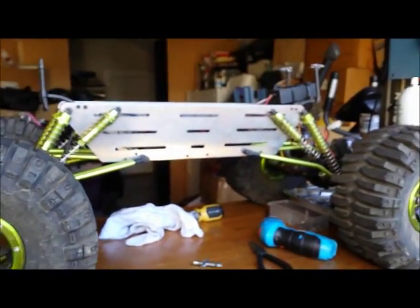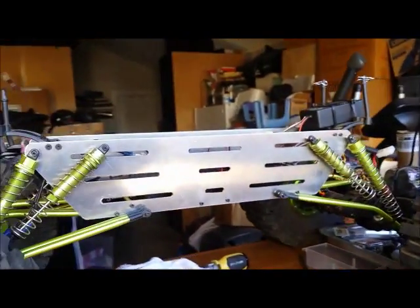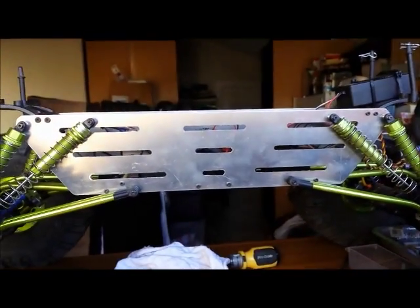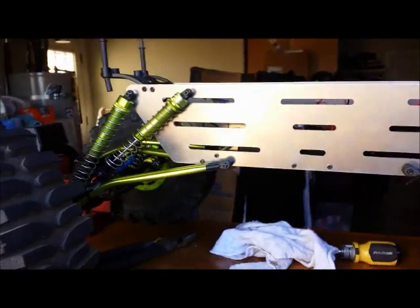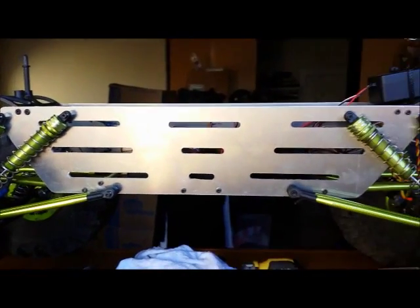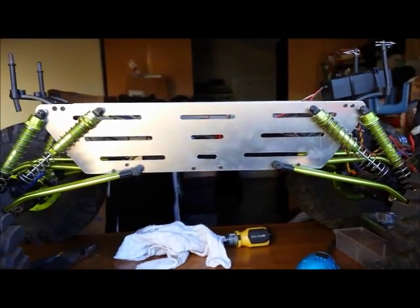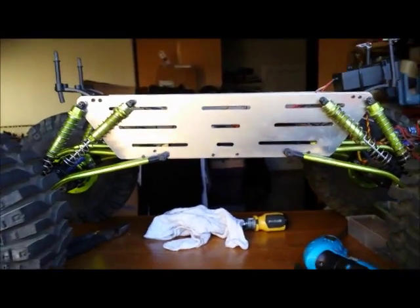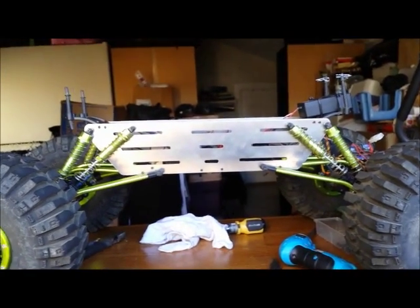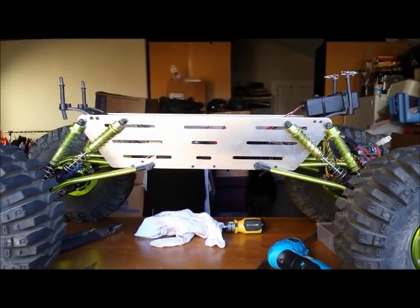Just doing a quick update, getting ideas — maybe some people can throw out some suggestions on color, what color I should paint it. If we go something way different that won't go with green, then I'm going to have to colorize all the other parts. So maybe a gold or a green chassis painted green again. Let me know if you like the video, subscribe, hit the like button. Thanks, this is Jerry from Rampaw's RC's.